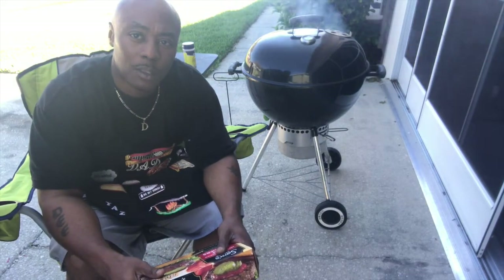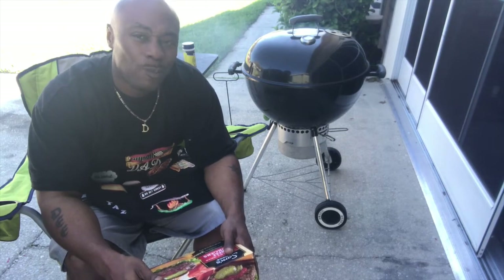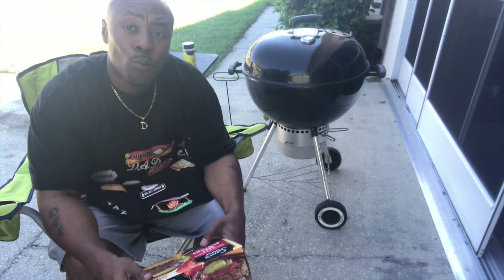What's up YouTube, it's your boy Mr. Beef from Backyard Barbecue, showing you how to cook a quick meal during the work week.